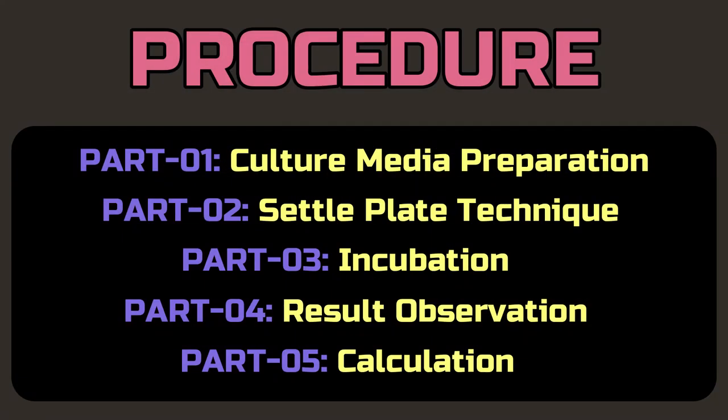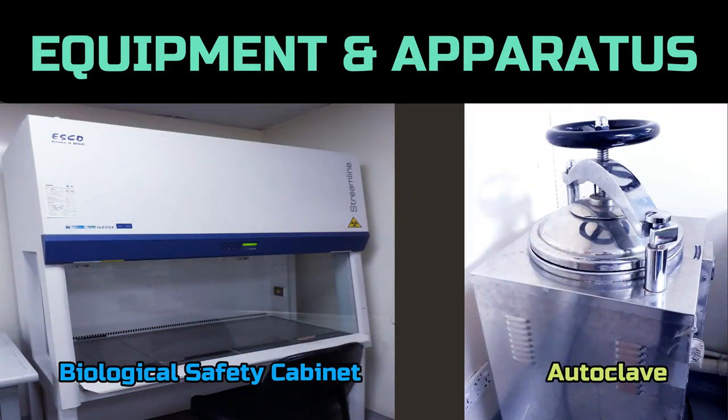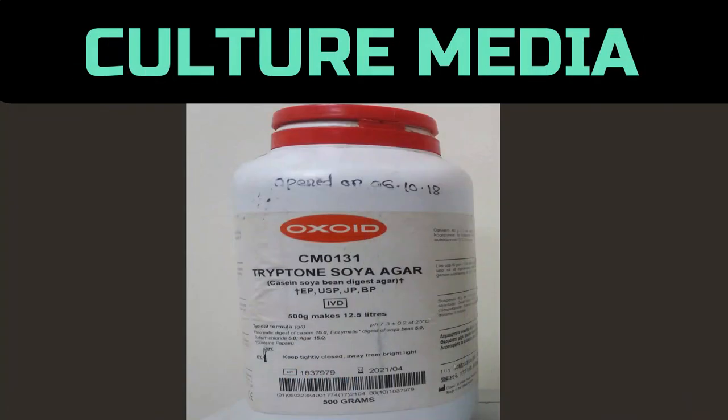Settle plate technique involves five steps: culture media preparation, settle plate technique, incubation, result observation, and calculation. For this technique we need a balance machine, incubator, biological safety cabinet, autoclave, and tryptone soya agar.